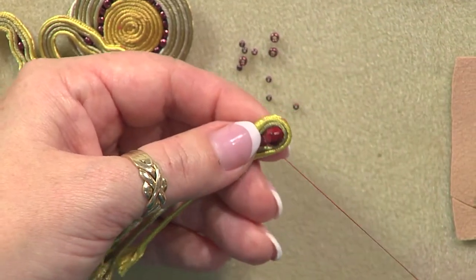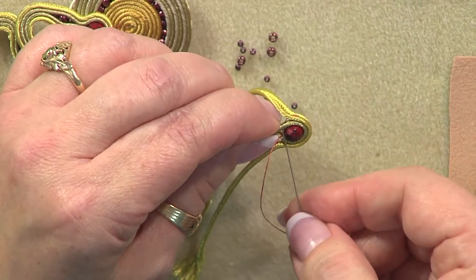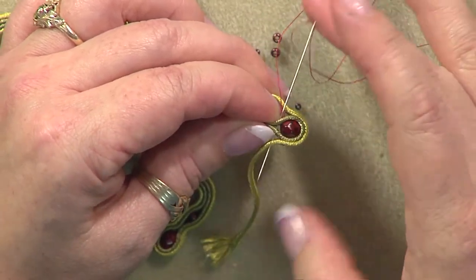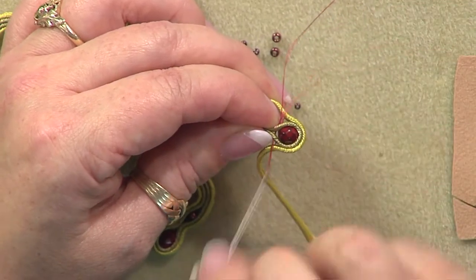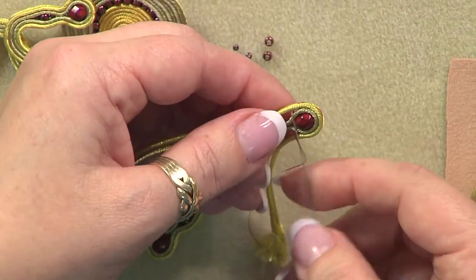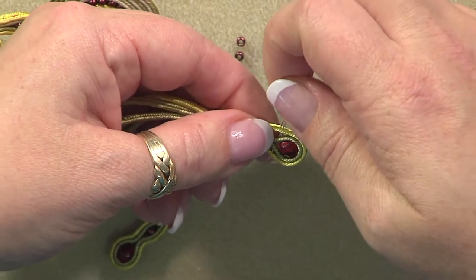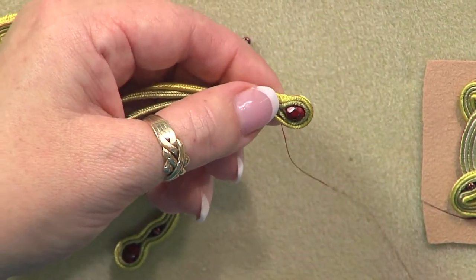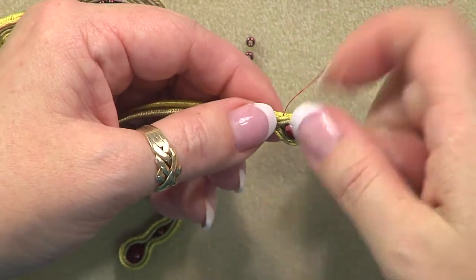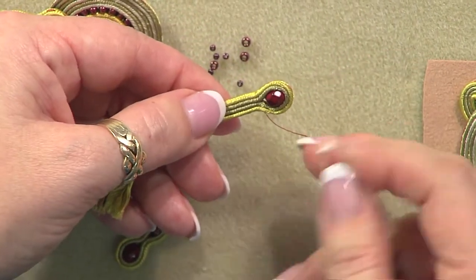Now we're going to do what's called a two-sided join — a gradual join. Take the innermost strands together and hold them very snug. Sew up through the upper innermost strand, then down through both innermost strands. That brings the stacks around the bead so we get as tight a joint as possible. Then add in the outer layers as well. It's really important when working with soutache to use almost zero thread tension — think about leaving a little breath of air underneath each stitch.